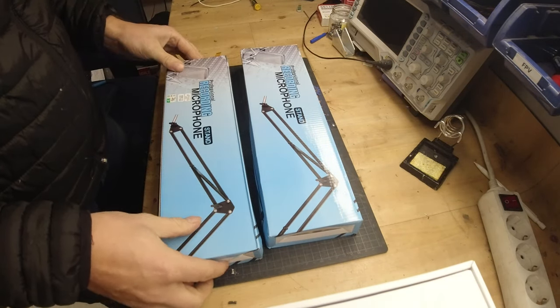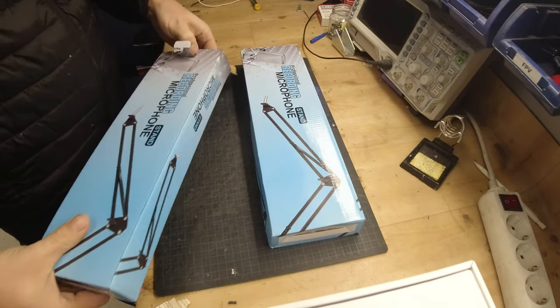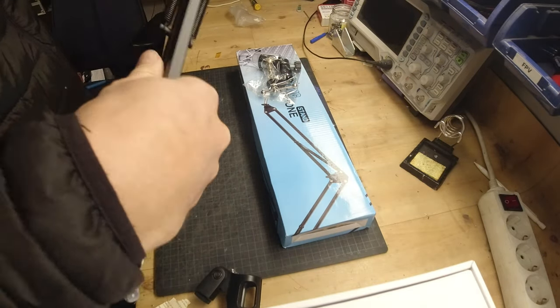I start with the arms. They are regular arms for mounting lights and other things on tables, but they work really well for mounting gear like cameras and lights as well.